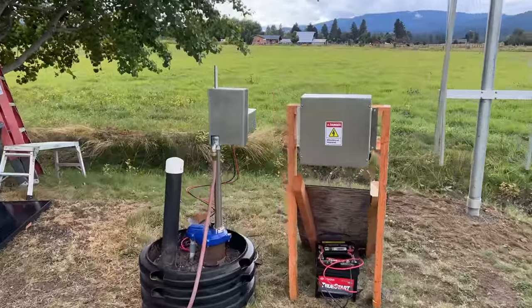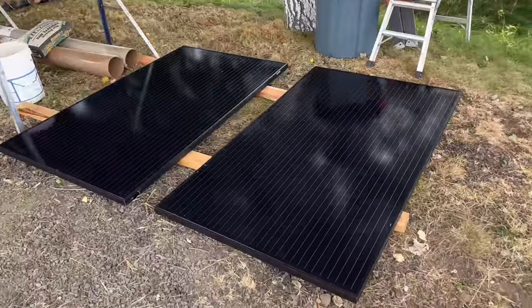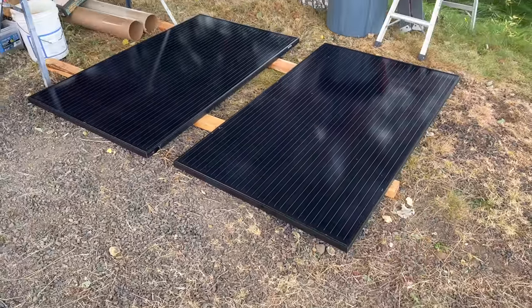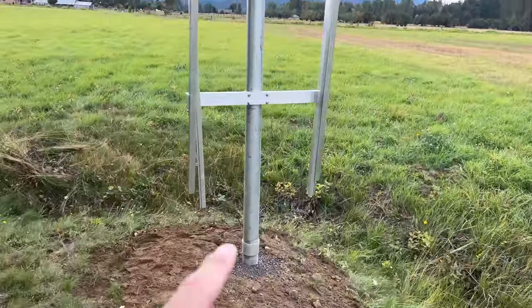Let me show you the components. Check this out. All right, we have it mocked up here for you, and hopefully we'll get this running. So here are the two big panels — 300 watts each. They're big boys, and they require a big boy mount.